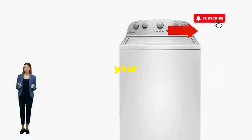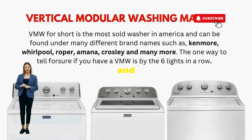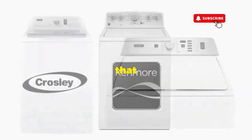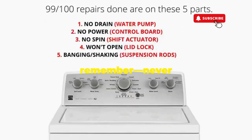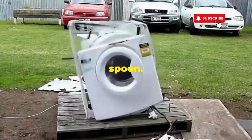There you go — you've just added years to your washer and kept your cash where it belongs, in your pocket. Try this out and drop a comment below if it turns your nightmare into a fairy tale. And if you enjoyed this hack, smash that like button — it's the best way to keep these life-saving tricks coming. Thanks for tuning in, and remember: never let a rogue appliance outsmart you. You've got this, even if you're as mechanically inclined as a spoon.